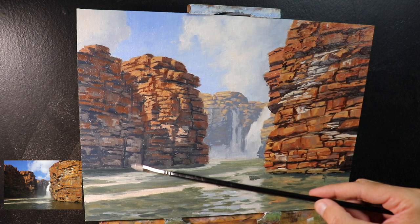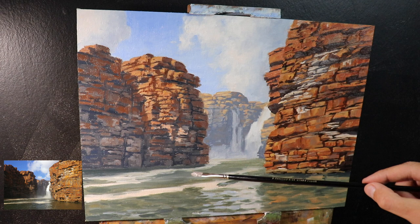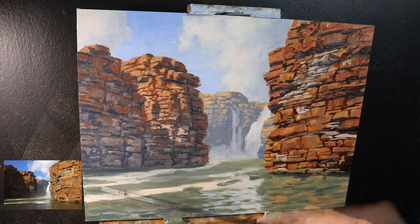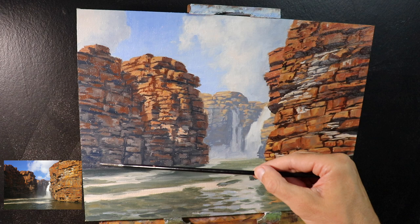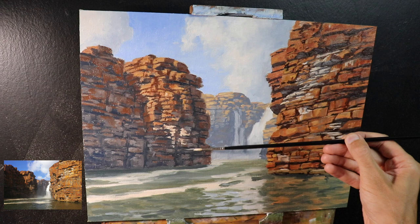Here I was painting some of these grayer, more creamy-colored stones that are again in shadow, using the same colors I've used mostly throughout — ultramarine blue, burnt sienna, titanium white and a little alizarin crimson — but with more ultramarine blue and titanium white in the mix. The brushes I used for this part were mainly a combination of number three filbert brushes, flat brushes, also number two flat brushes, and number one and number zero round brushes. When getting to really fine details I was using the number zero round brush.